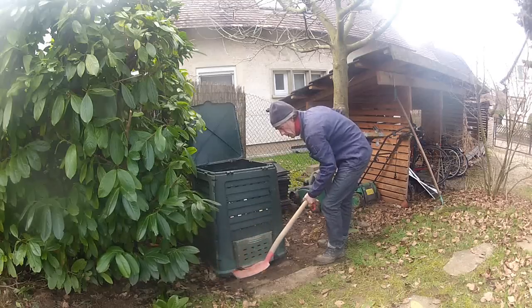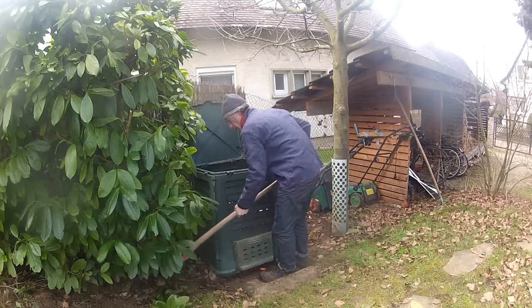What are you doing in my compost bin? What are you doing in there? Come on, I'll show you the garden a little bit. Getting a rest till the judgment day.